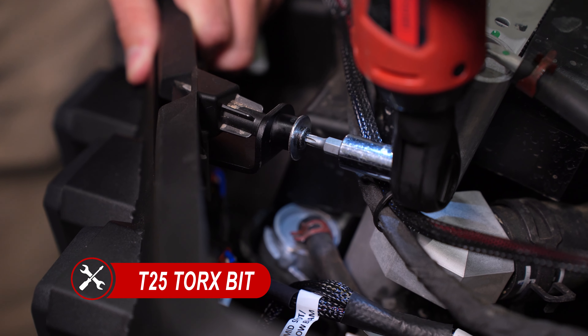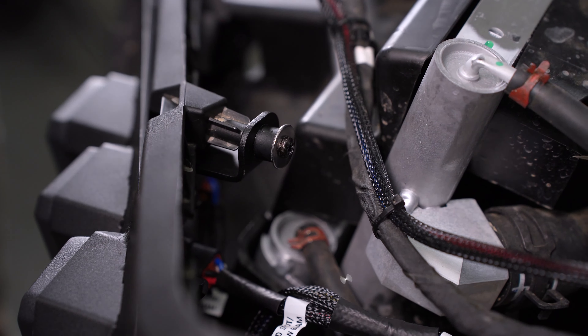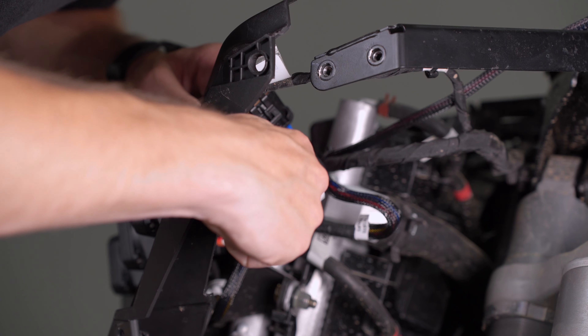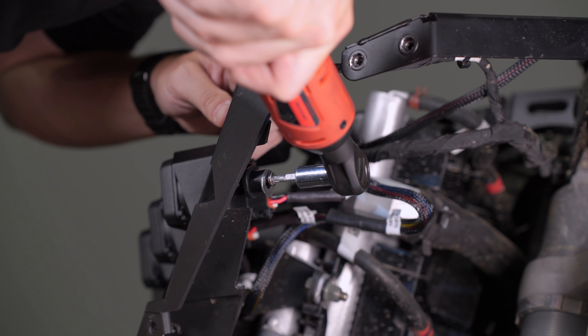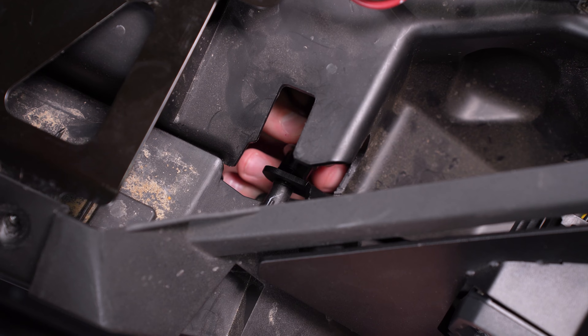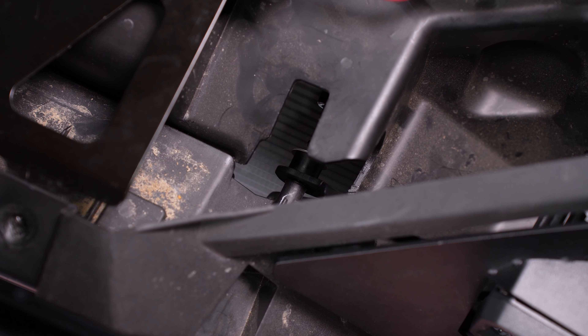Then you can plug the DT adapter harness to the correctly labeled pods. Next, locate the fuse box under the dashboard on the driver's side and replace the 7.5 amp fuse labeled lights with a supplied 15 amp fuse.